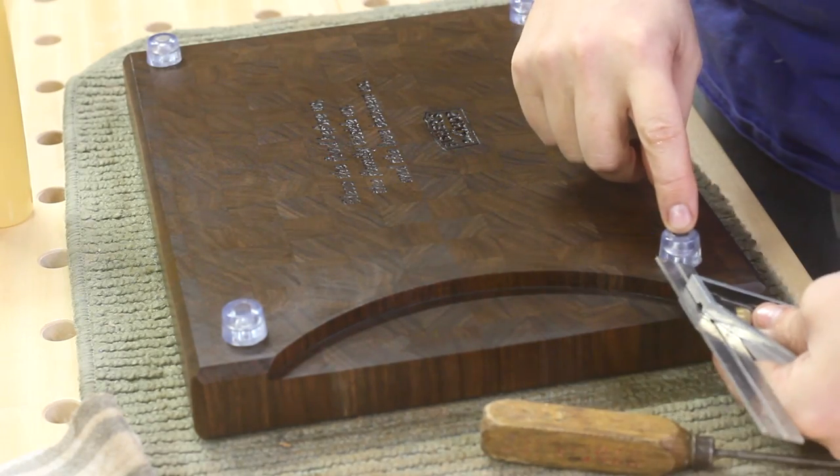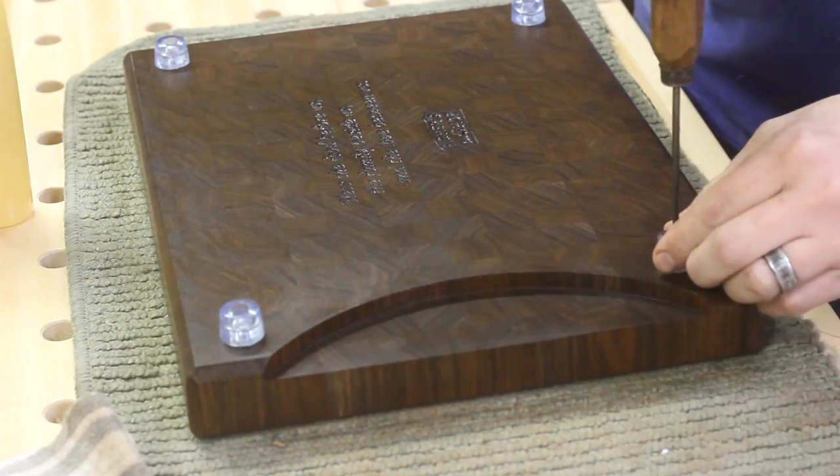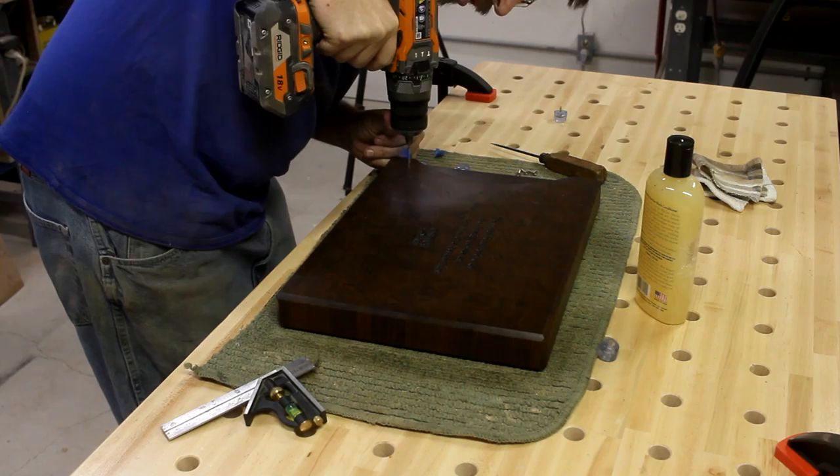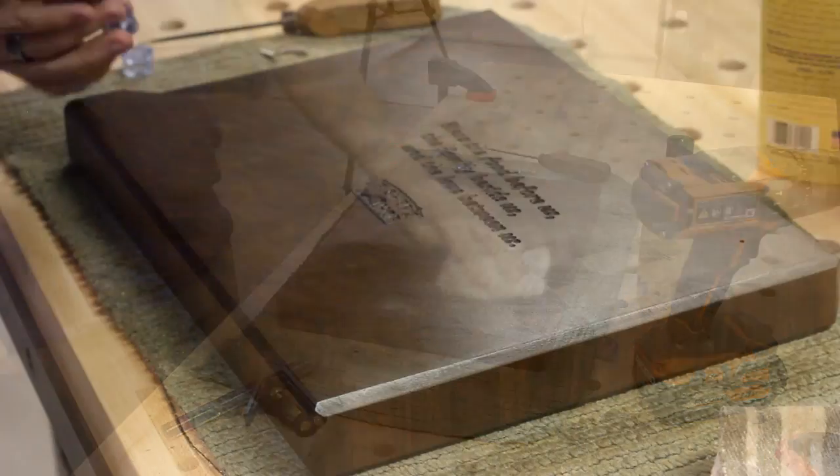The last step was to put on some non-slip rubber feet onto the bottom. I measure and mark where each one needs to go, drill out some pilot holes, and then screw them into place.